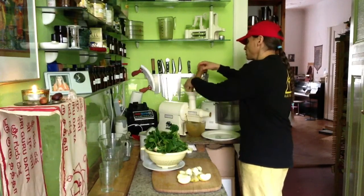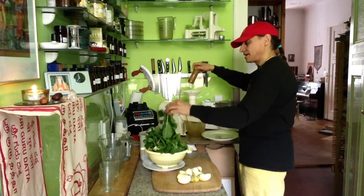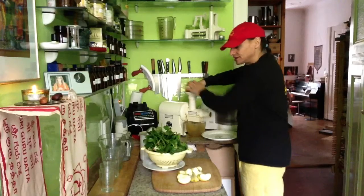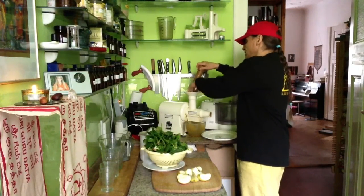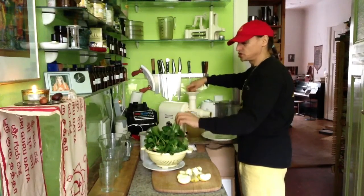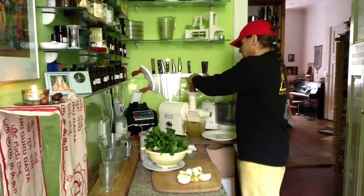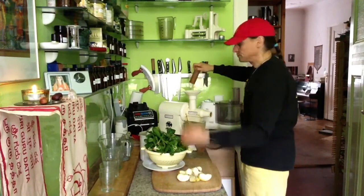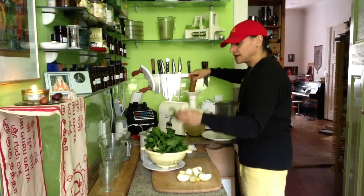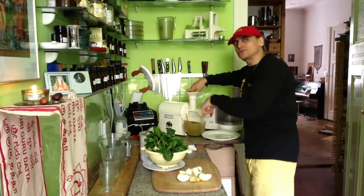Nice spinach — this is a wonderful green juice. There's no problem blending or juicing spinach. I put some apple in between to mix it up.